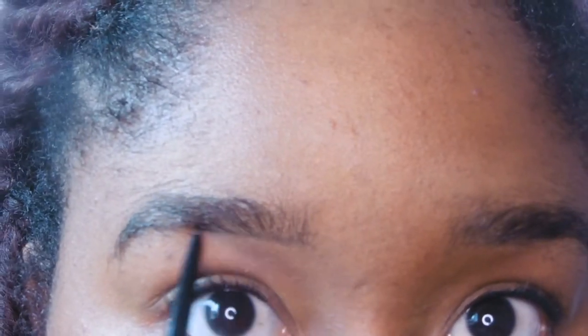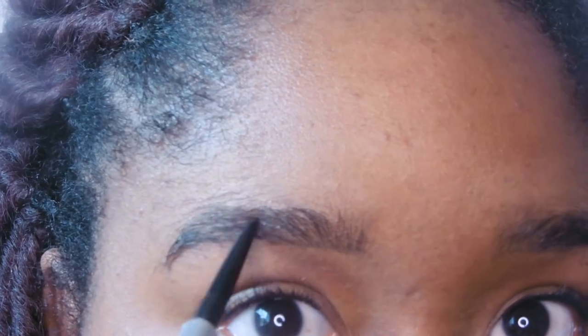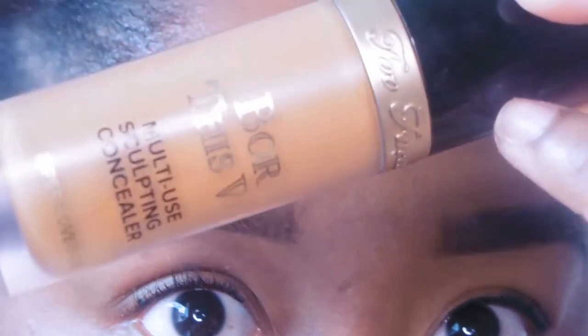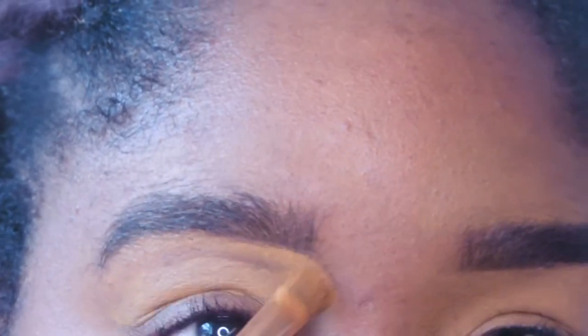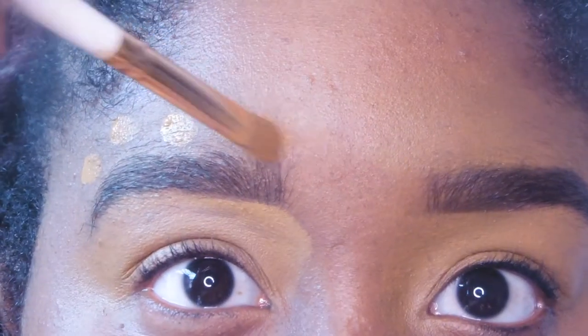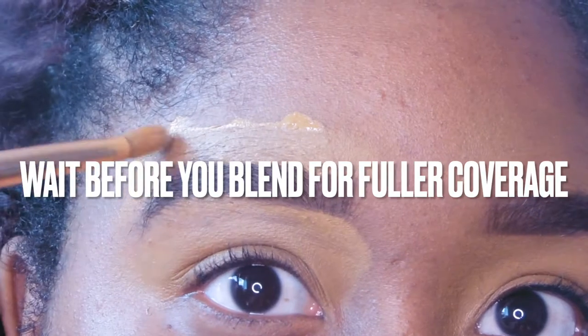I'm using the Precisely My Brow in 4, just applying hair strokes and carving out my brows before I conceal with the Born This Way Concealer in Chestnut. Then I carve out the top of my brows using the Fenty Beauty Longwear Foundation in 420.